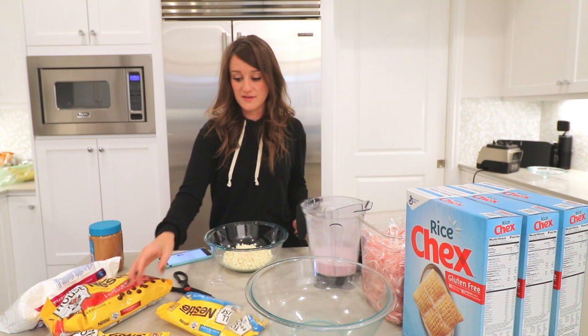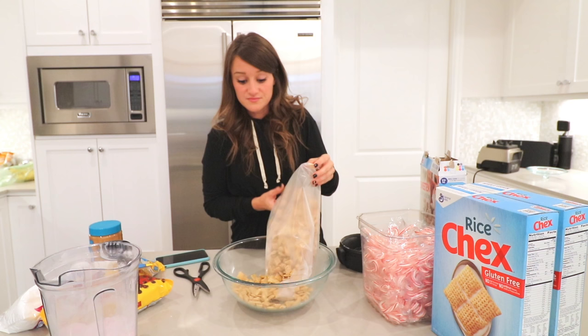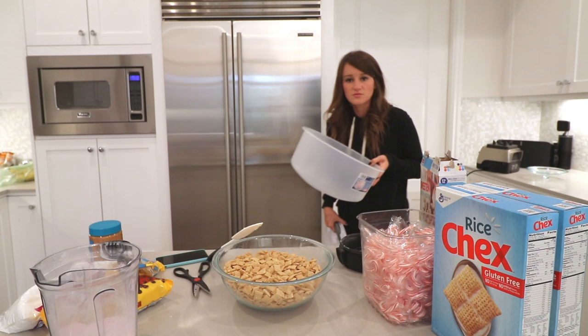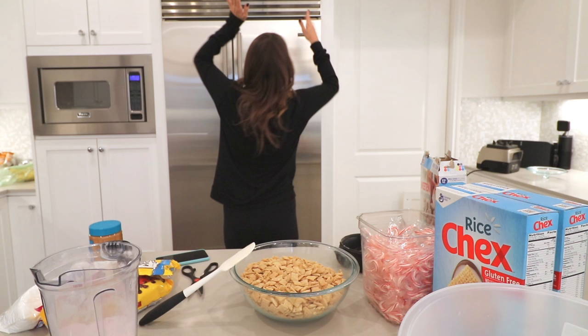It says two cups of white chocolate melts — I don't think that's enough, so we're just going to add some more. If I was feeling up to it I would use the double boiler, but I'm not. I wonder if there's a bigger bowl somewhere in this house. Is it weird if I use a cake pan? Alright, let's get dumping!